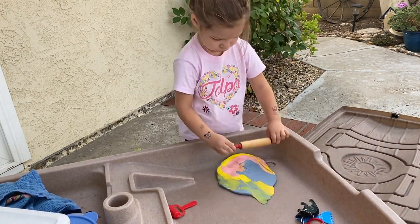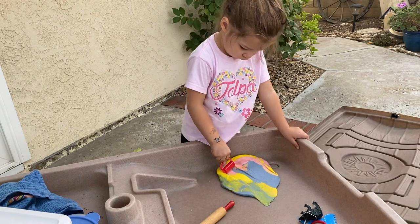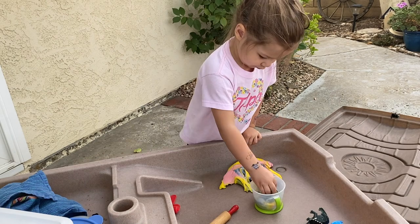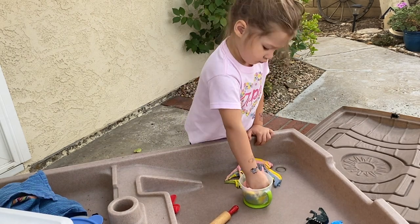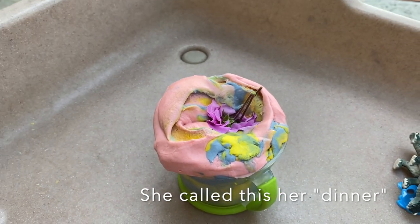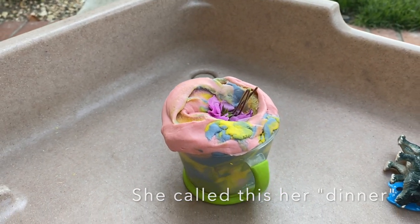If I were to do this again, I would probably just focus on one color combination per day, and spread out the activity over three days. So, like, have a green-themed day and do green-themed activities, and then an orange-themed day, and a purple-themed day, and so on.